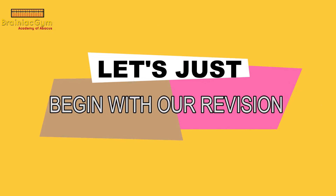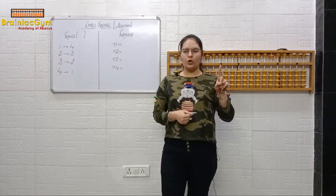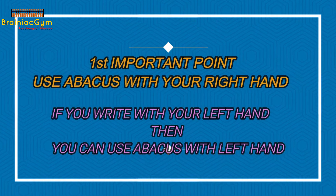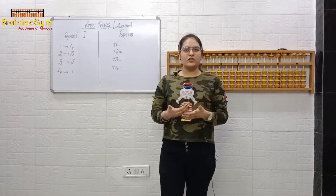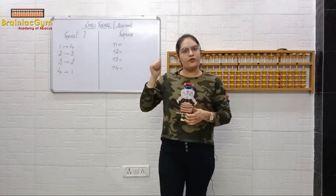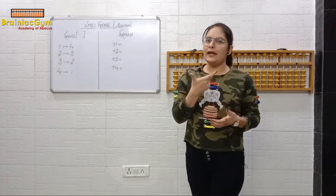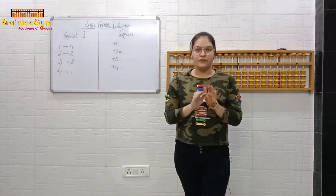I want students to kindly sit straight with bent knees, and if you're sitting on your bed, kindly shift to your study table. In Week 2, the first thing we learned was three important things. The first one was: you have to use your abacus with your right hand. But if you write with your left hand, then you can use the abacus with your left hand. Most students write with the right hand, so you will use the abacus with the right hand only. Direct method basically means you can do addition and subtraction directly.